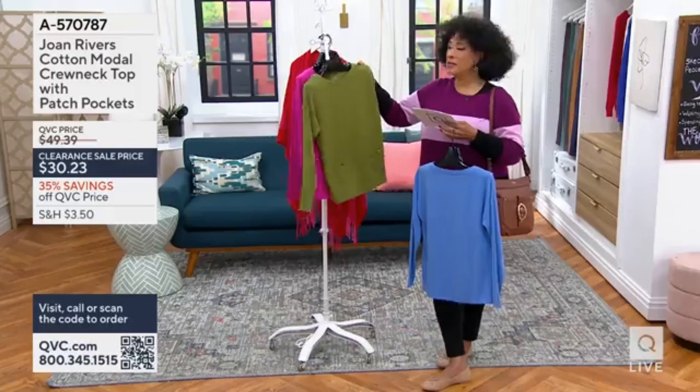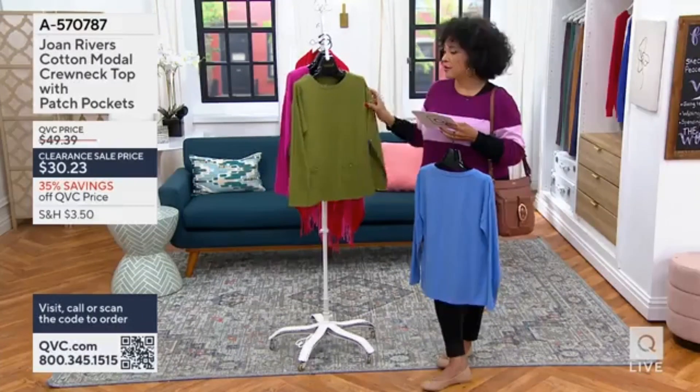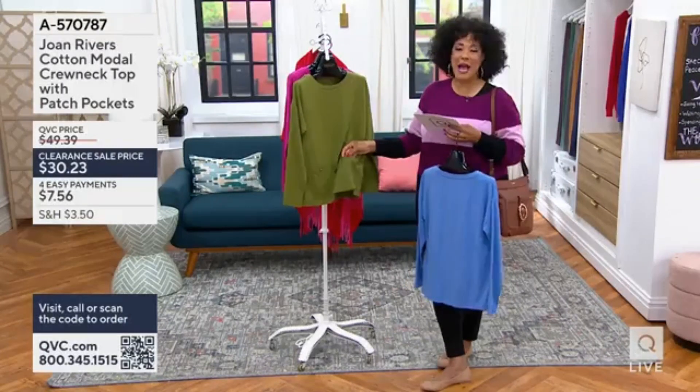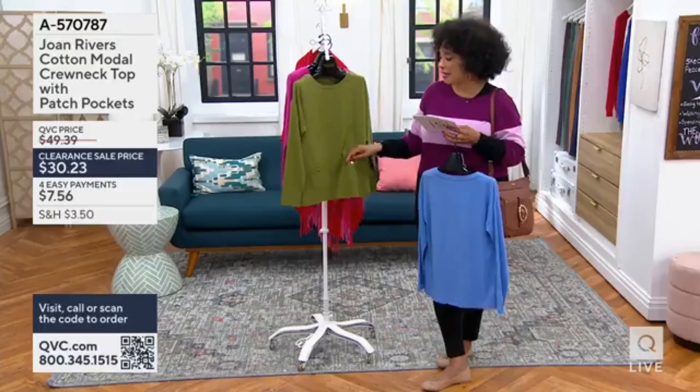This is one where, often I would say you can tuck it in, untuck it, whatever. But here, you're not tucking this in, because the design feature is on the outside — so the pocket, which...